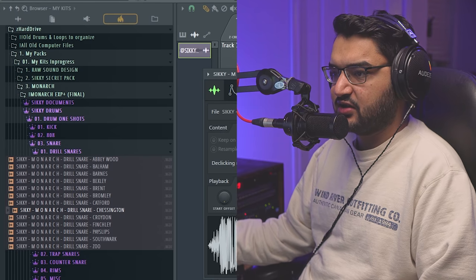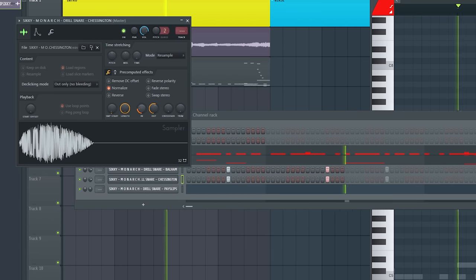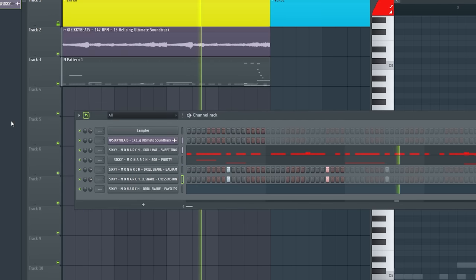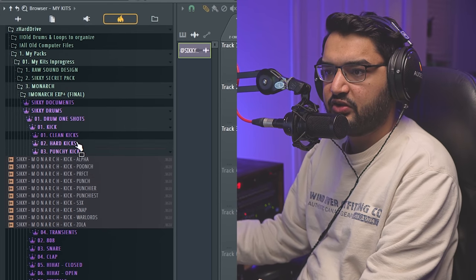Layer a couple of sounds, make the snare a little fatter. That's heavy. Maybe a little kick drum — hard kick. Ooh, millions.